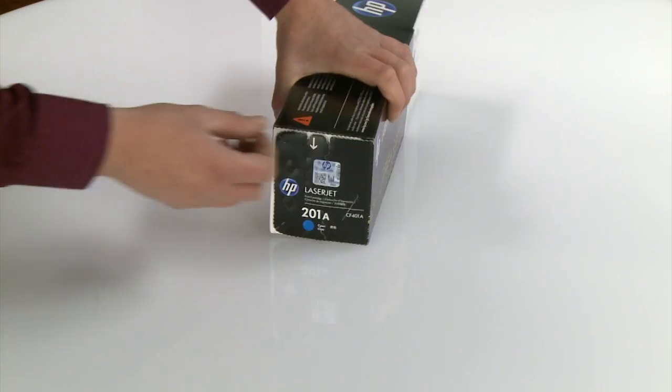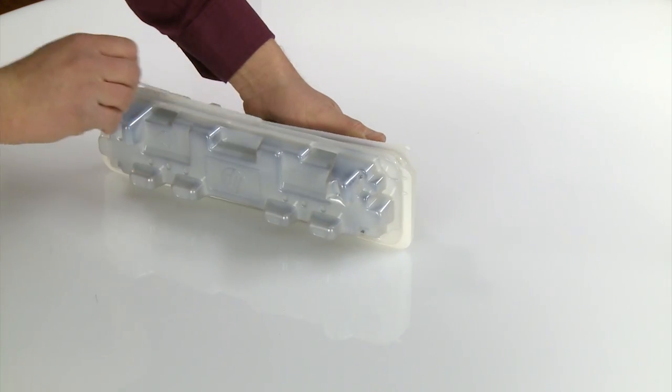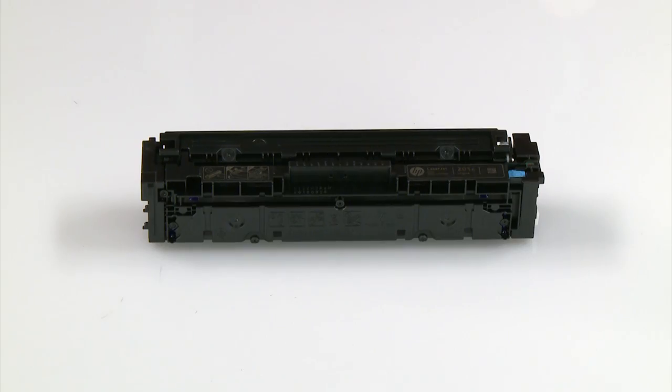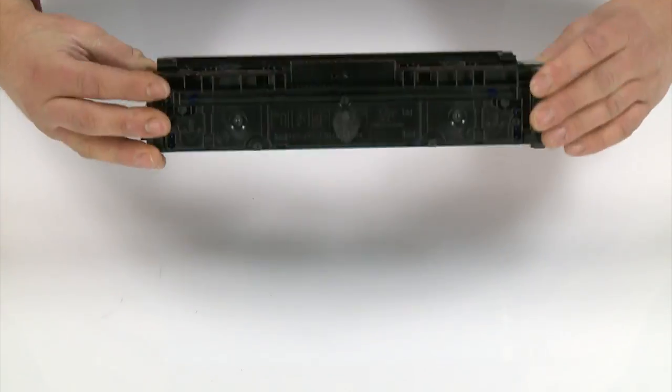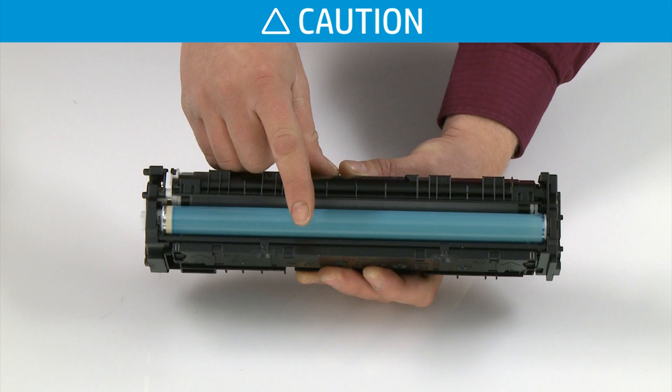Remove the new toner cartridge from its packaging by pulling the release tab to open it. Grasp the toner cartridge and gently rock it back and forth to evenly distribute the toner. Do not touch the imaging drum on the bottom of the toner cartridge, as fingerprints on the imaging drum can cause print quality problems.